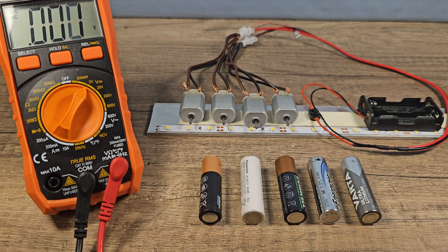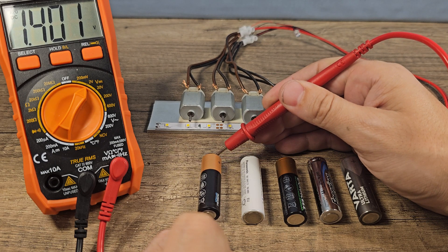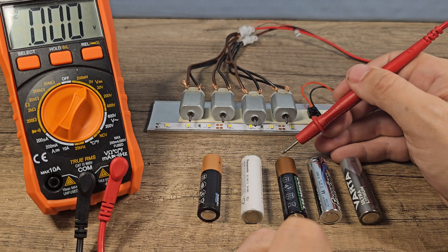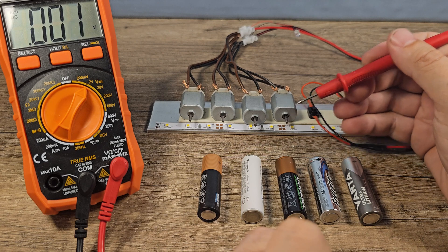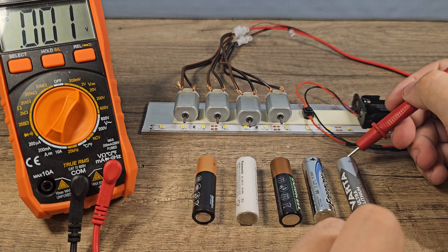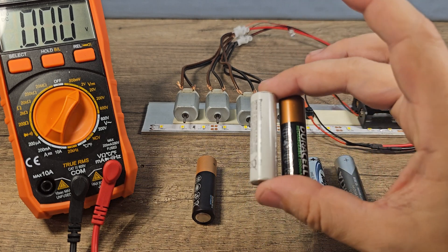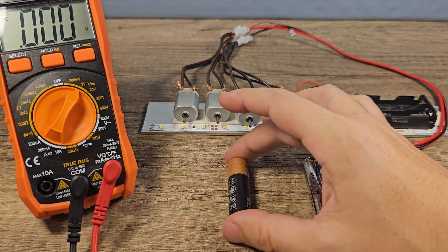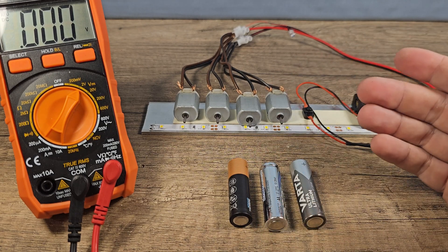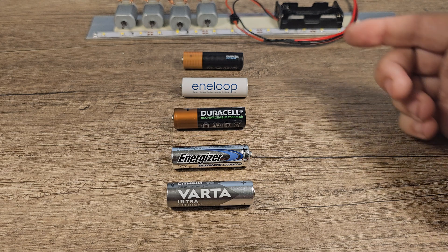Now that the test is over and the batteries are cooled down, the voltage has changed again. For the normal Duracell it's about 1.16; for the Antelope rechargeable: 1.1; Duracell rechargeable: 1.1; Energizer lithium: 1.4; Varta: 1.25. Once rechargeable batteries are empty, they stay empty — but normal batteries and lithiums see their voltage rise again once cooled down, though they'll drain quickly when run again.